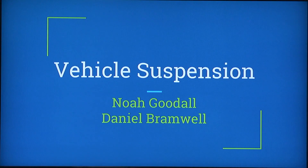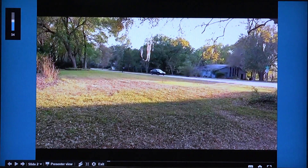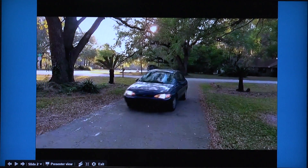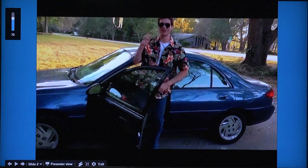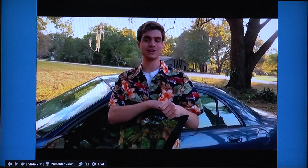Hi there. I'm Noah Goodall. And I'm Daniel. Today we have a lovely presentation on vehicle suspension, and we're going to start out with a nice intro video for you guys. For the next 15 to 25 minutes, we're going to take you on a fast and loose joyride through the wonders of vehicle suspension.